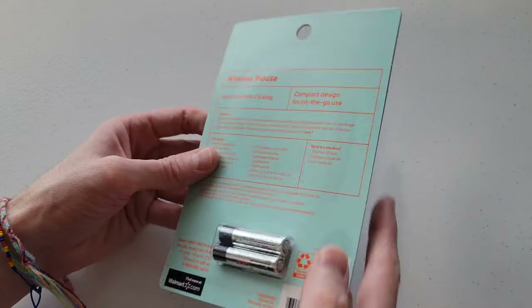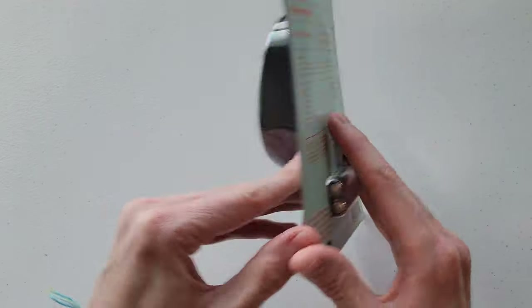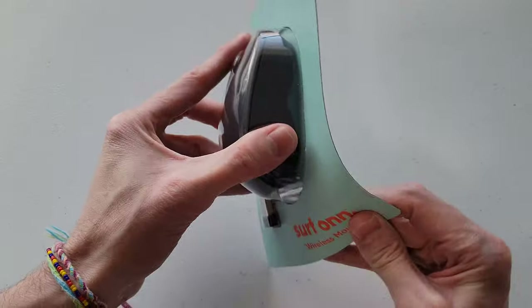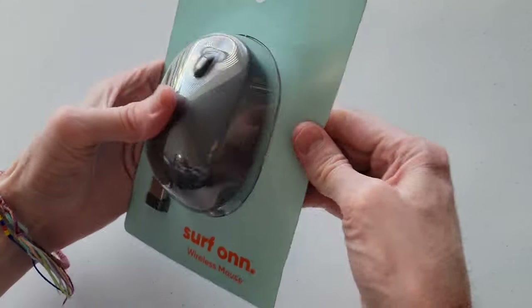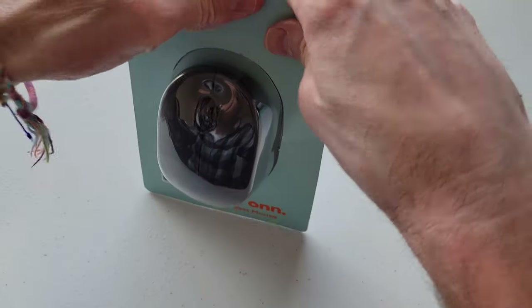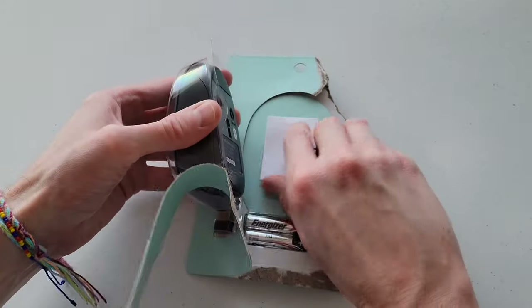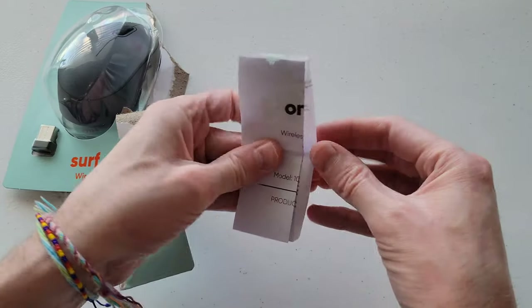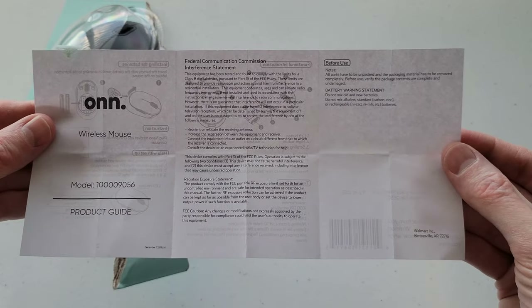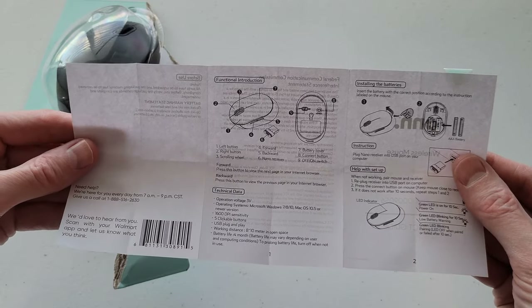Let's go ahead and open up the packaging here — probably just going to have to destroy it. And then we have an instruction manual here. Let's take a quick peek at this. This is the product guide, so just make sure to read through all of this information. It will tell you what you need to know about the mouse and how to hook it up.